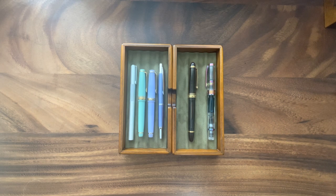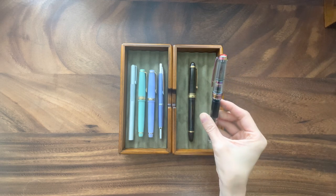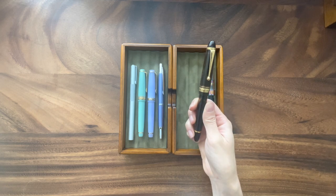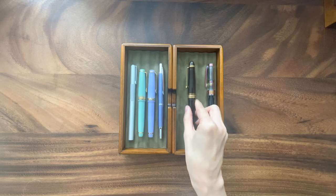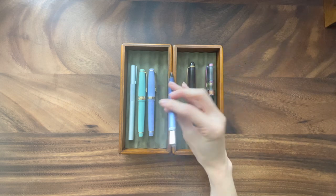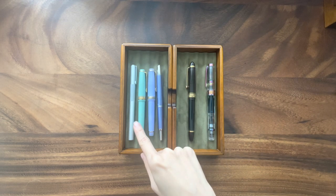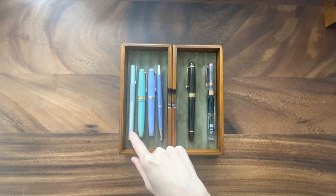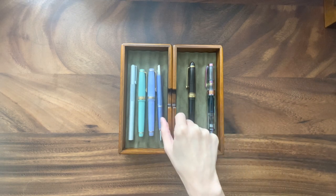Let me just introduce them. This is my Twsbi 580 — this was gifted to me by a dear friend. This is my Custom 823 from Pilot, gifted to me by my husband. This is my Vanishing Point in Decimo. And this is the Jinhao 82. This is the Sailor Pro Gear Slim Shiori. And this is the Muji aluminum fountain pen. So let me share a little bit more about each one.